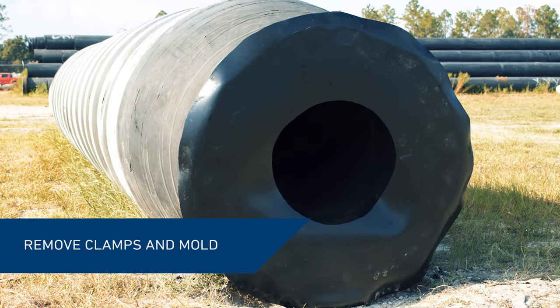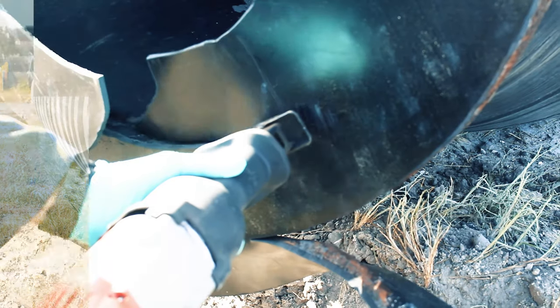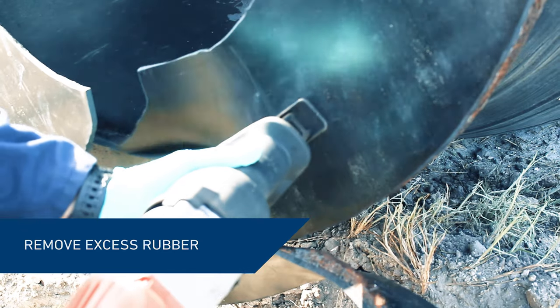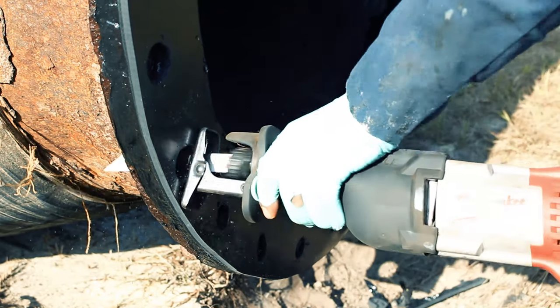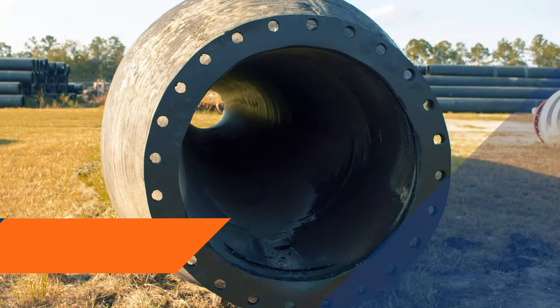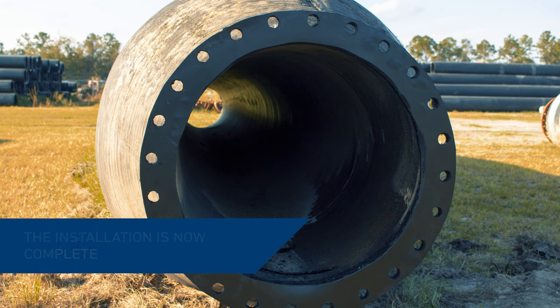Remove the clamps and the wooden mold. Remove the excess rubber material following the contour of the inner and outer diameters of the flange face. Cut out the rubber covering the stud holes. The installation of a new gasket with Belzona 2111 is now complete.